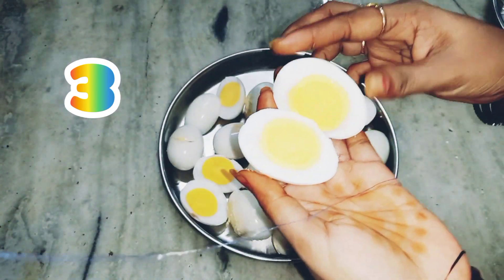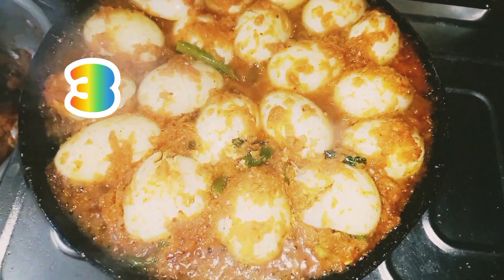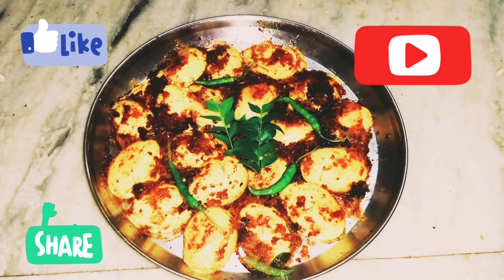If you have an omelette, you can add an egg. If you want to eat the curry, you can eat the curry.